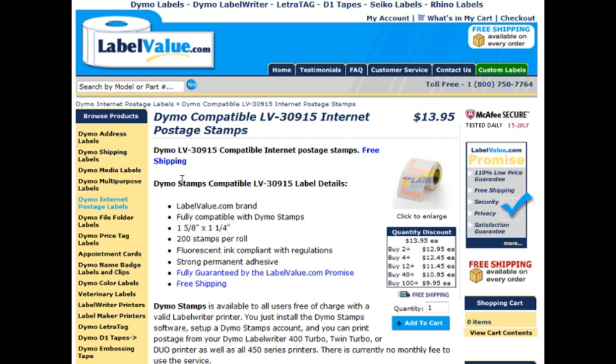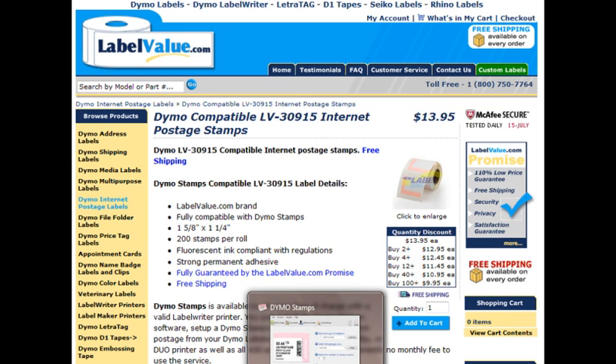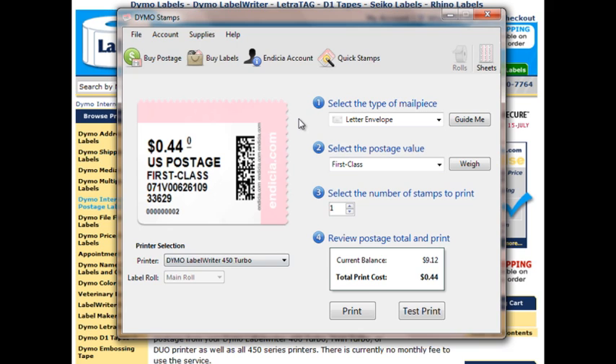Once we have set up our account and received our stamps, we are ready to print and ship without having to go to the post office or wait in line. With Dymo Stamps, we can print the correct postage amount every time. And with a USB attached scale, we will be able to print the exact amount so there is no guesswork.